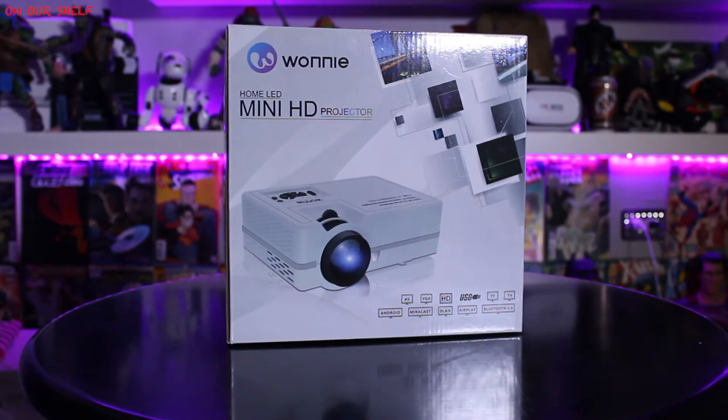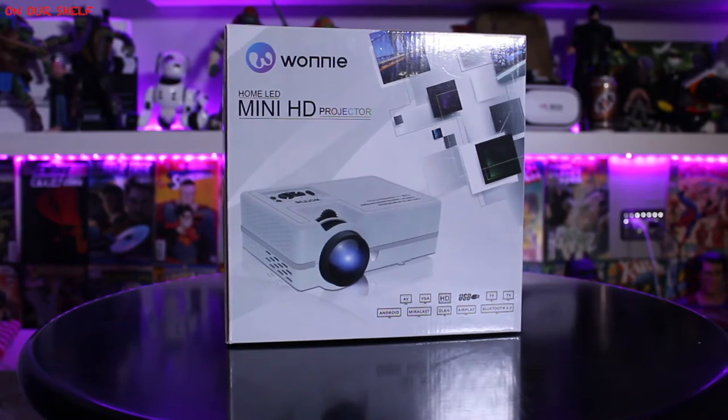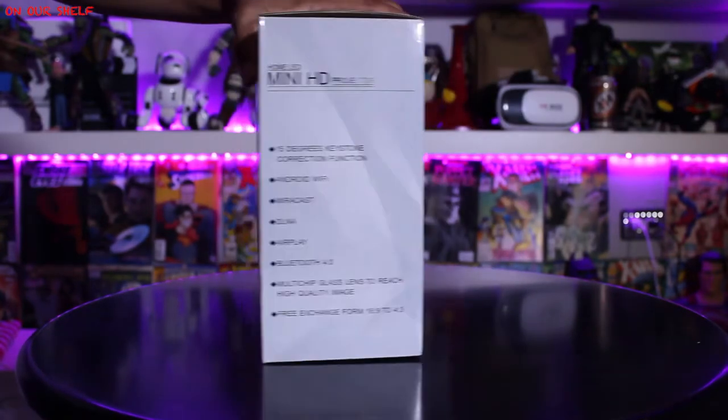Welcome. On our show today we have the Wani Home LED mini HD projector. This projector costs right around 80 bucks, but none of that matters if it doesn't perform, so let's check it out.